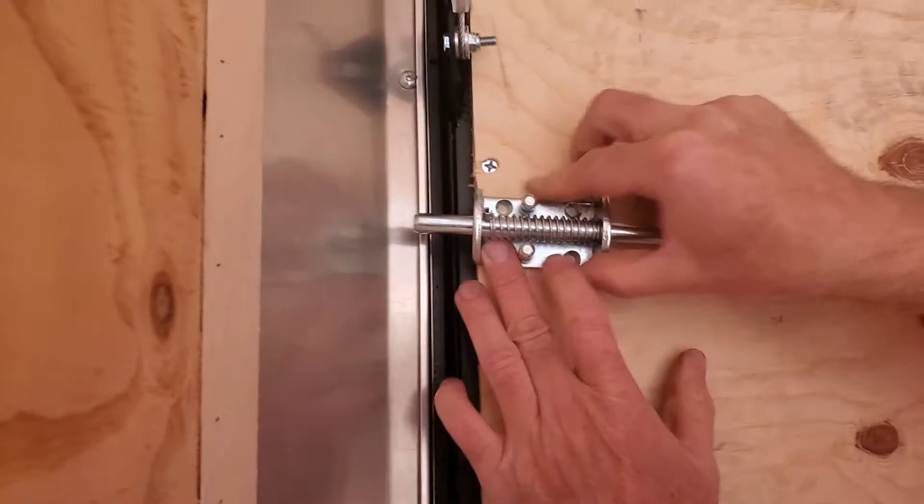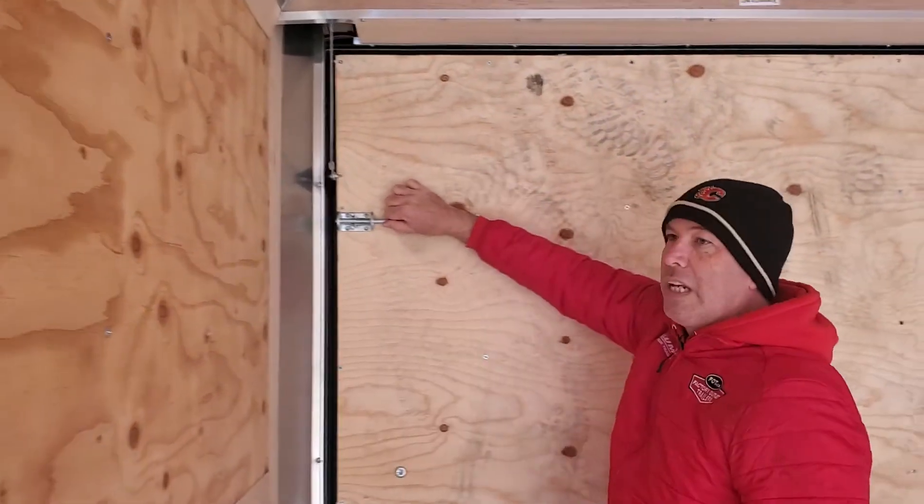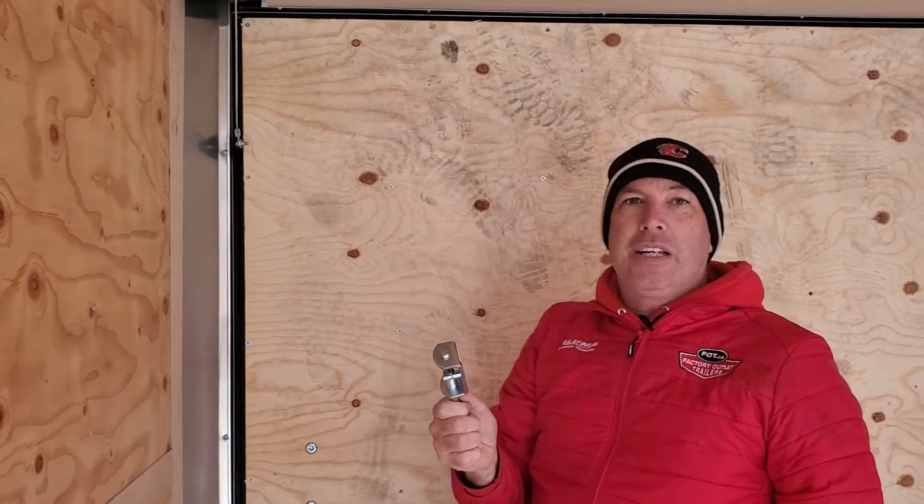Even if they cut the locks off, it will stay secure. This just goes over when you're not using it, like so. So a few added tips — if you want to keep your stuff safe, come see Honest Dave and I'll hook you up with everything you need.